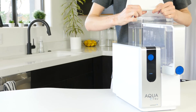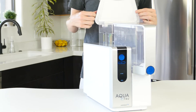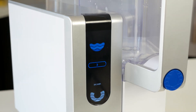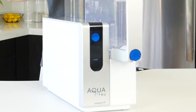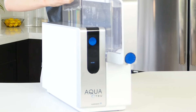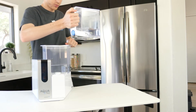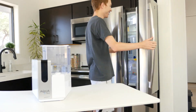When you fill the unfiltered water tank and place it on the device, the AquaTrue will start the purification process — no buttons needed. During the process, the front display will show the current status of the filtration process. It will also show when the filtration process is complete, as well as if the filters need to be replaced. In addition, the purified water tank can be removed and placed in the fridge for cooling, which is a nice addition for the whole system.